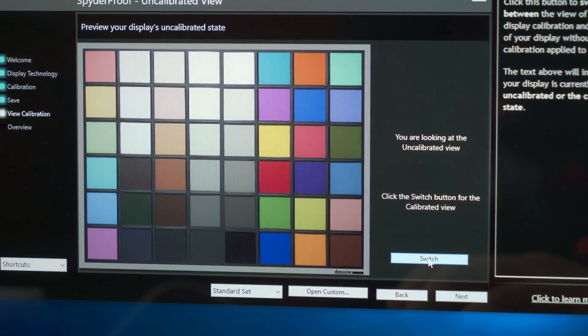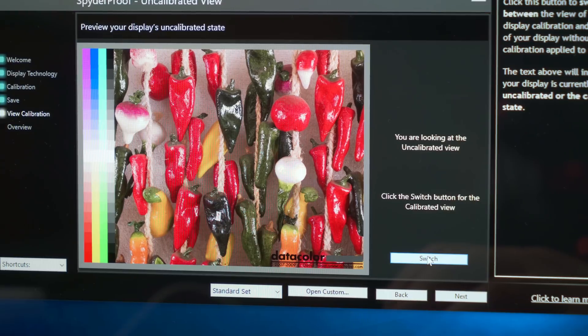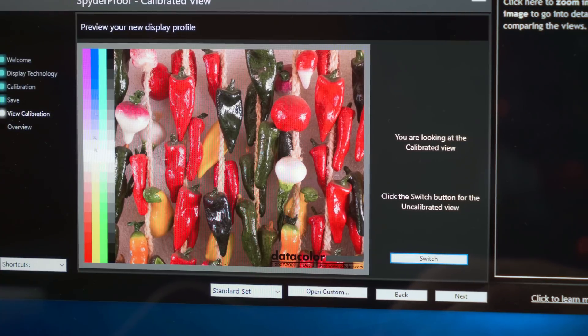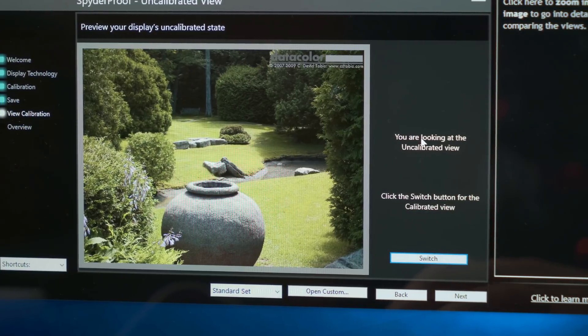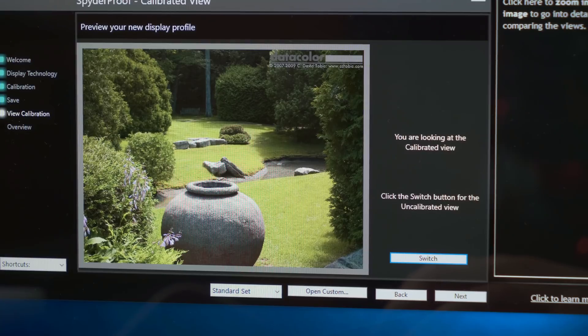Switching back to the calibrated view you can definitely see a big difference in these colors — calibrated shows more color depth. The color chart also shows a clear difference when I click switch. Looking at this outdoor image, in the uncalibrated view the colors are more bland with a greenish tone. Switching to calibrated, the contrast and colors are more accurate — that greenish tone is totally gone, which is very nice.